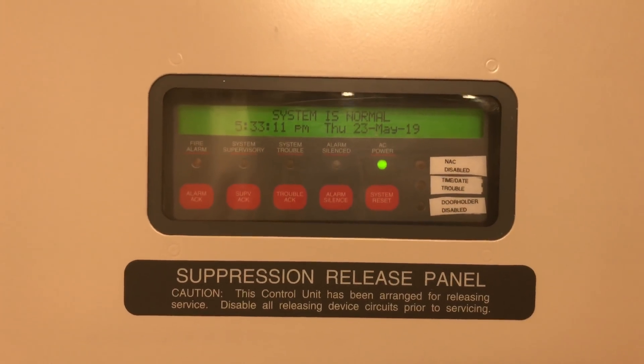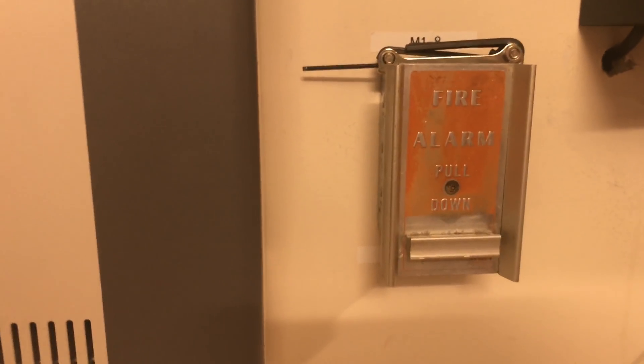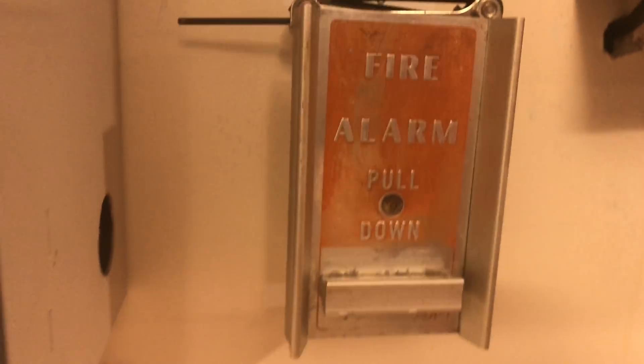Hey guys, welcome again to Firearms and Such. This is Simplex 4010 Test 29 Vintage ADT because I finally got my hands on a vintage ADT B5009 single action pull station. It's a little worse for wear but all in all it looks pretty nice and I'm glad I was able to finally get one.